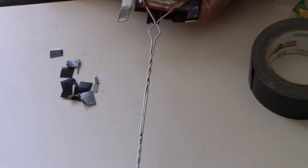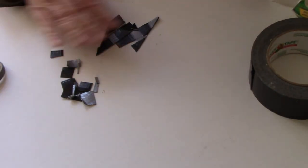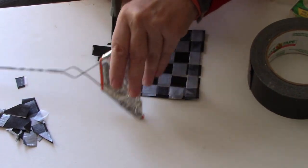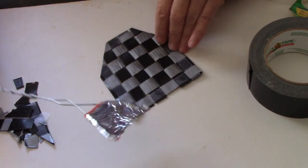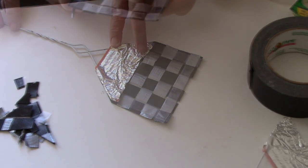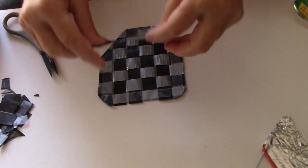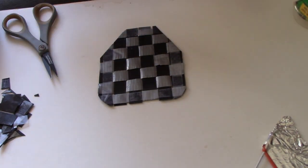Cut that at an angle like that, cut the other one at an angle, cut this off right at the level of that tape. That's going to work, and around those edges a little bit. Now I'm going to put tape across here about halfway over — this is the top — but first I need to take that scotch tape off.